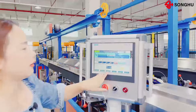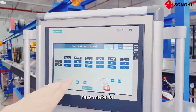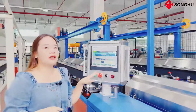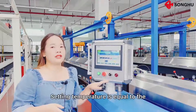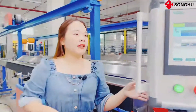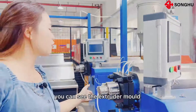Here you can see the temperature control system. We will monitor the temperature — according to different raw materials, the temperature is different. After the setting temperature equals the actual temperature, we will start the extruder. Then, after melting the raw material, we will start the extruder mold.